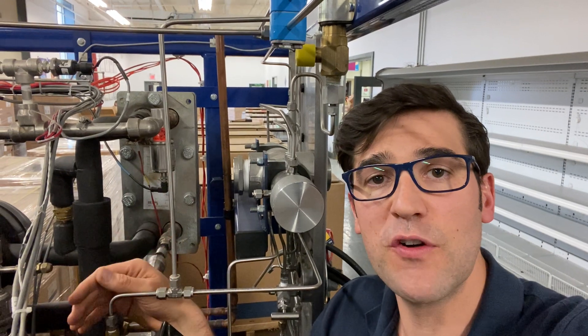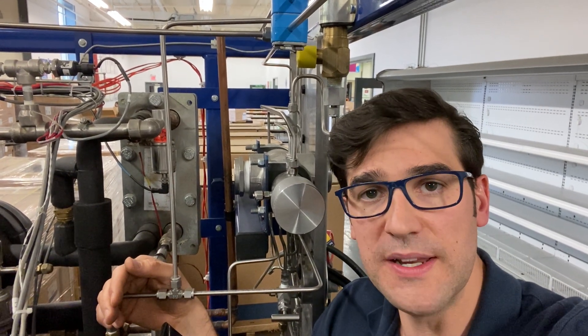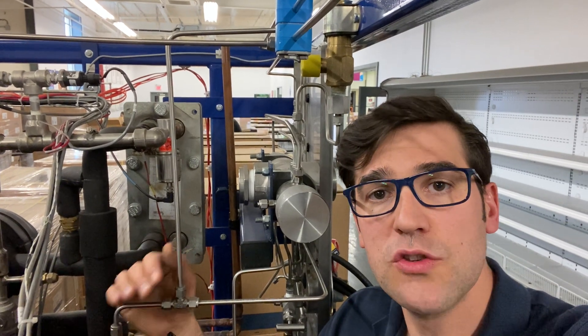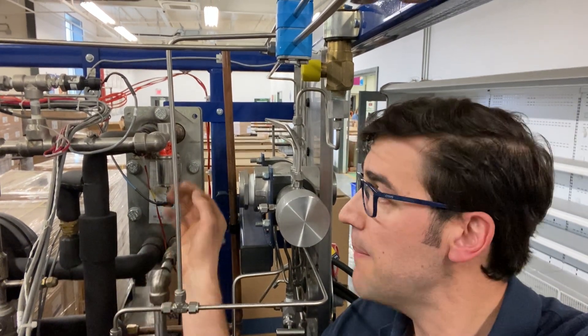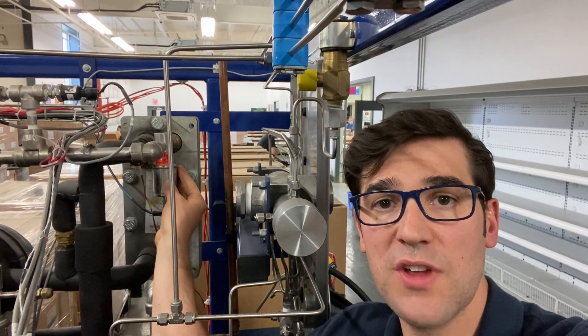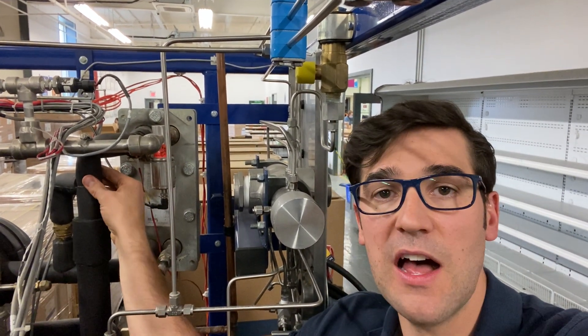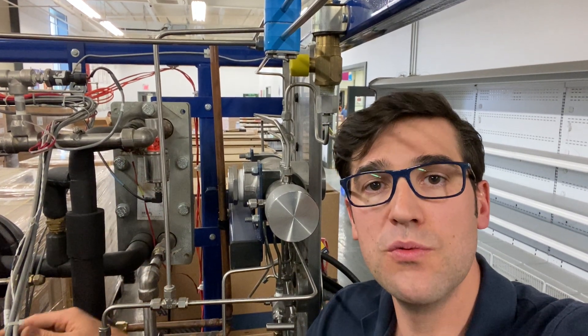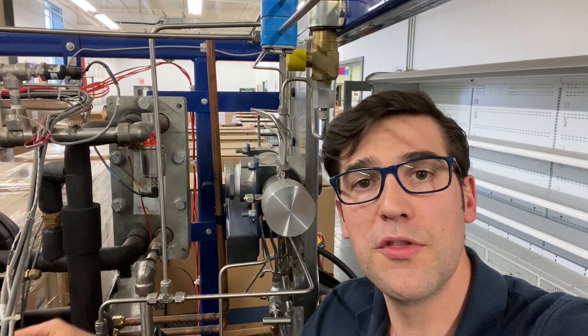I have this one set up here for 25 degrees superheat. So anytime it starts to drop below 25 degrees, this valve starts to shut — it starts to close off — so it heats up the suction line to make sure that we do not go below the threshold.